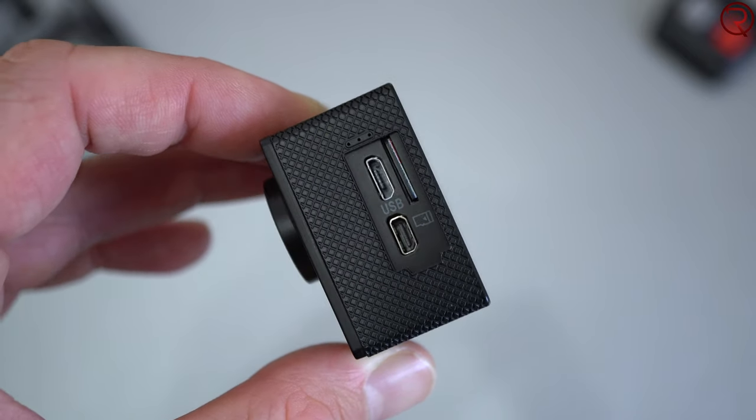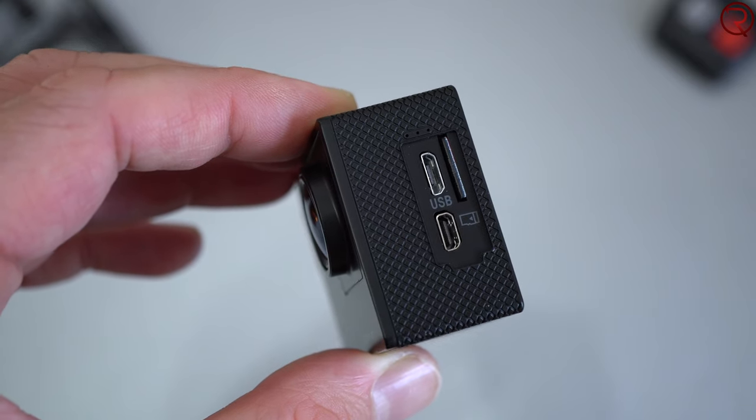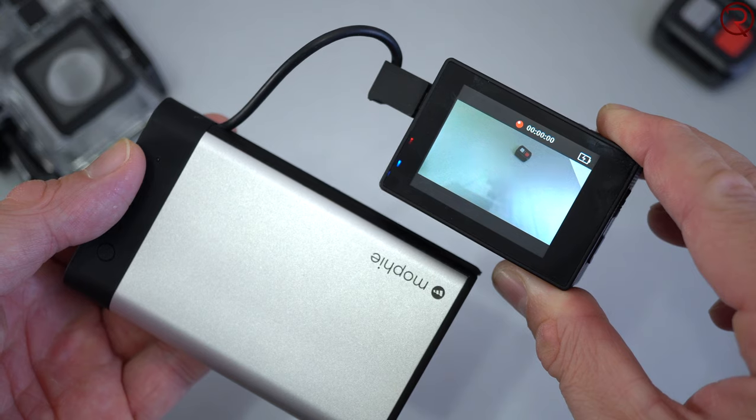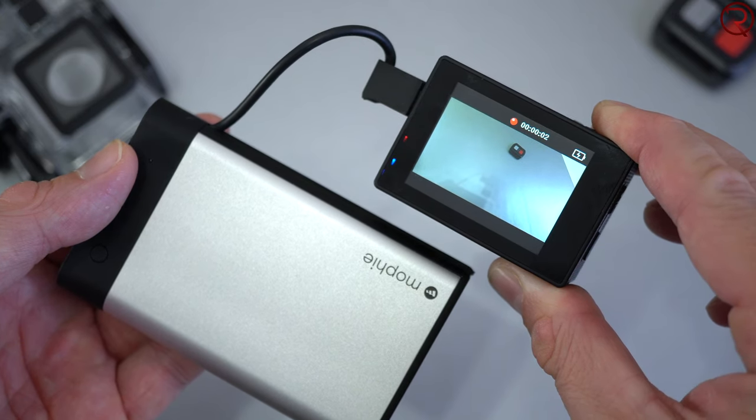On the other side we have the micro USB charging port, the SD card slot, and the HDMI out. This action camera can take SD cards up to 128GB, and it can also record while charging — so if you have a power bank you can connect it to the camera and record while it charges.